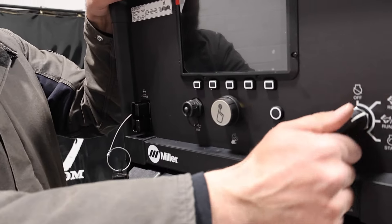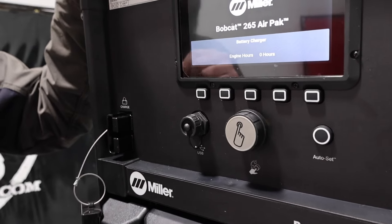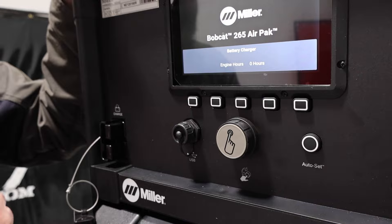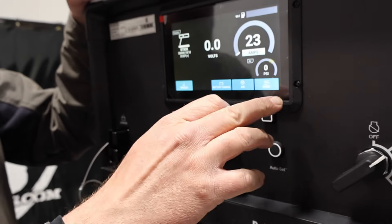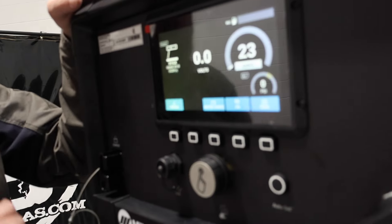Let's flip the key — I won't turn it on. You're just going to see the Miller logo. You can hear the fuel pump running. It's going to tell you what it is. Zero hours on that. We've got process, battery charge, air, and menu.